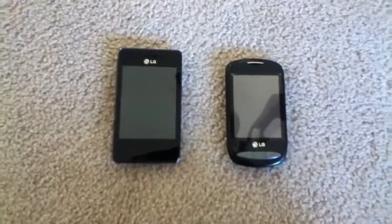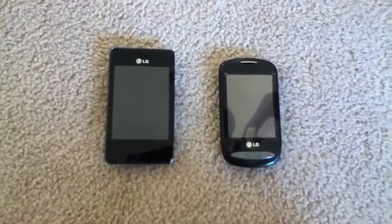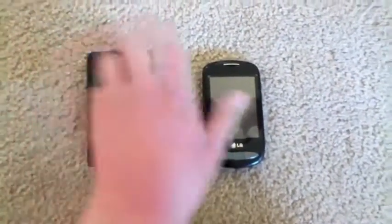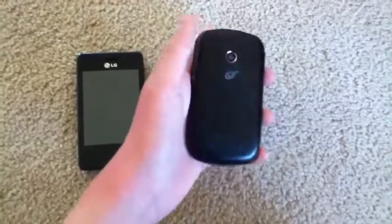Hello YouTube. Today I'm going to be doing a comparison between the TrackPhone LG 840G and the TrackPhone LG 800G.